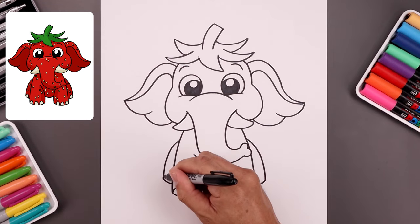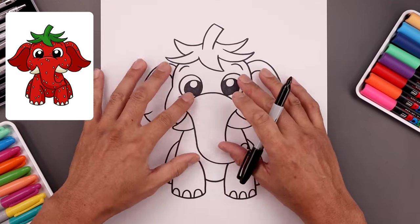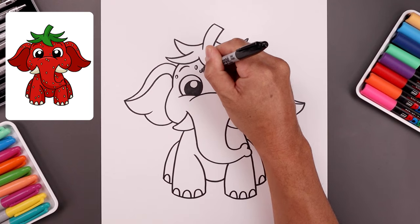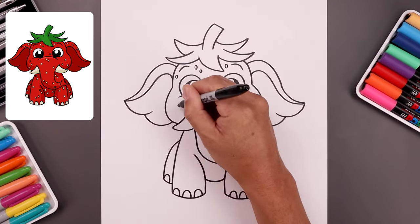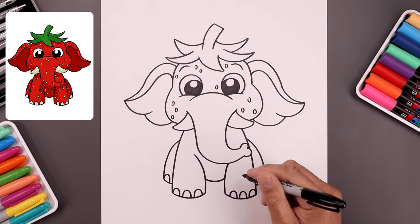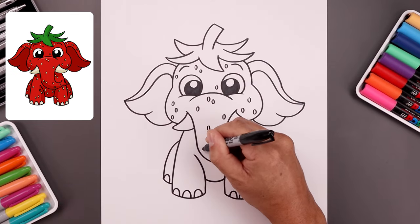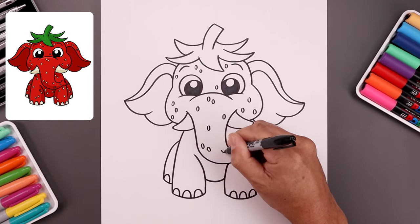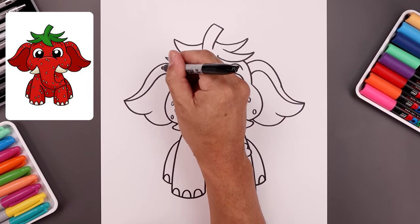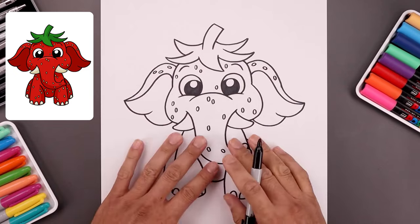We're also going to add one toe on the back hind legs. Now we want to fill the inside of the head and the body with these strawberry seeds. Let's start from the top left. We don't have to add these everywhere. I'm just going to randomize the placement, just working our way across. Going around the cheeks and then the trunk. Just going to work our way down. As we get down towards the bottom, we're just going to angle this out towards the side. Let's go along the top of the ears, just adding a few, and then also the body.